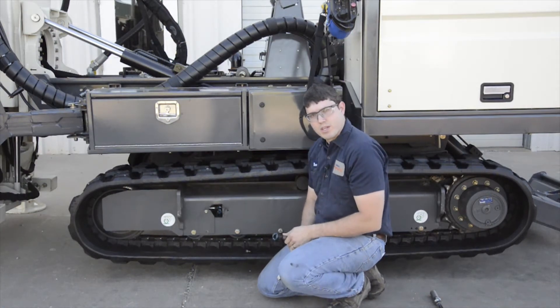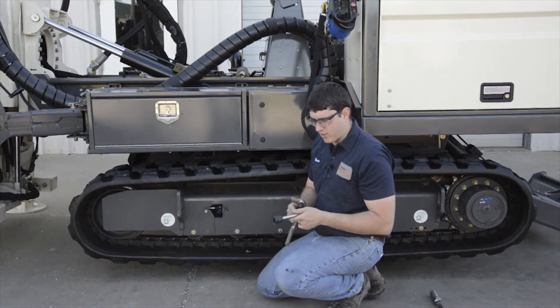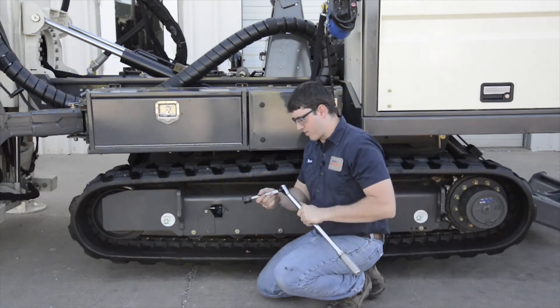I've loosened it just a little too far, so now I'm going to re-tighten the zerk. I'm going to tighten the zerk to 25 foot pounds.